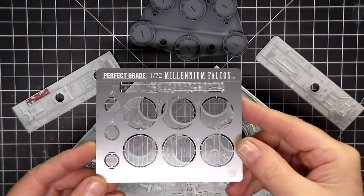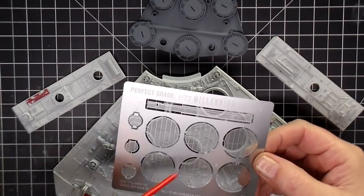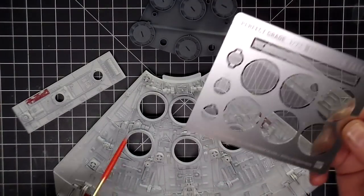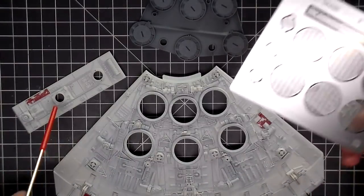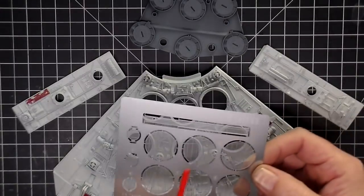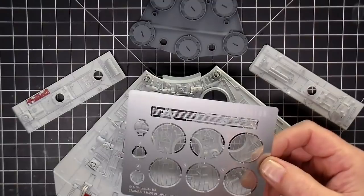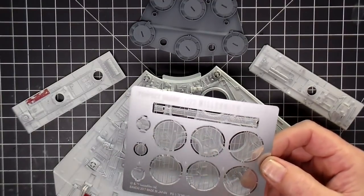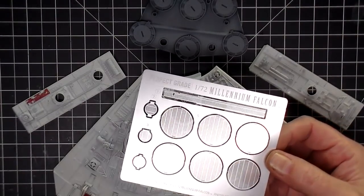This is the photo etch that comes with the kit. It has six main screens that go over these vent holes, then three more that go in other locations. I was going to do the one for the cockpit, but you have to seal the cockpit because this piece overlaps the two halves. So I'll have to do all the lighting and finish up the cockpit before I can put this piece on.